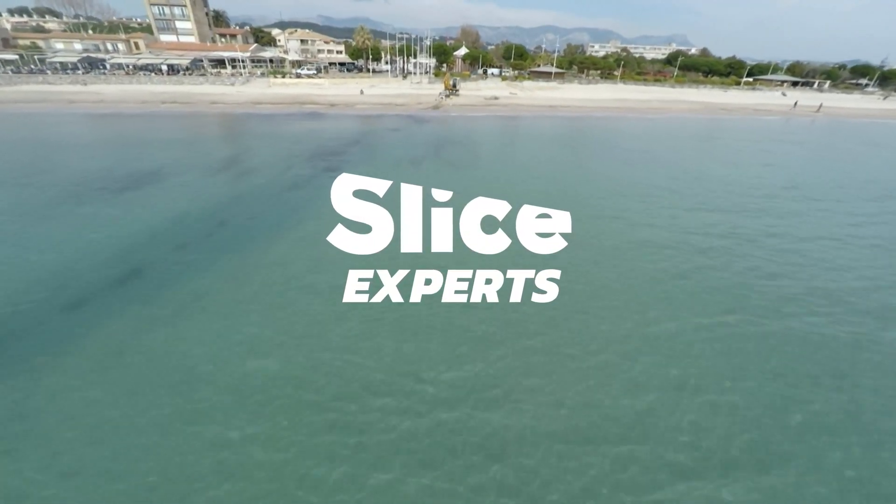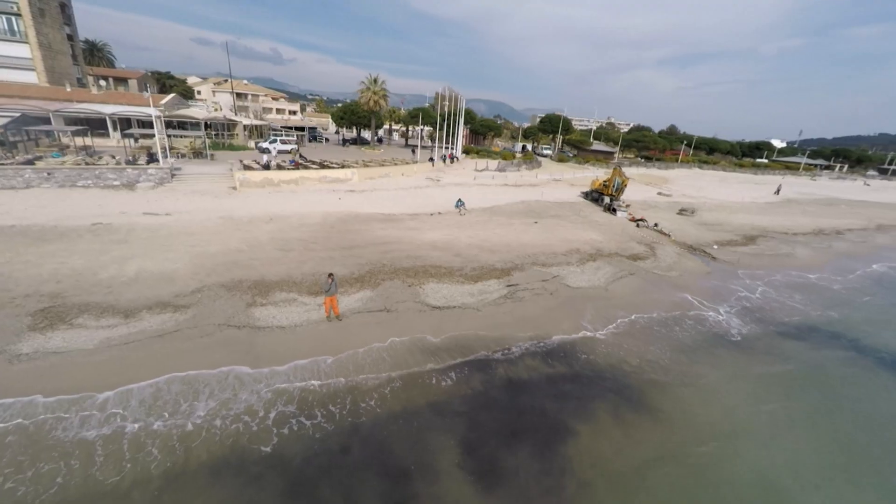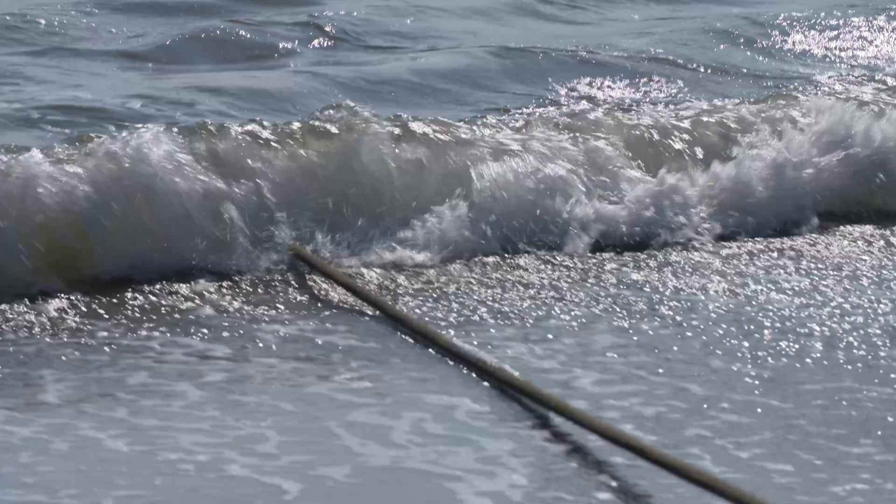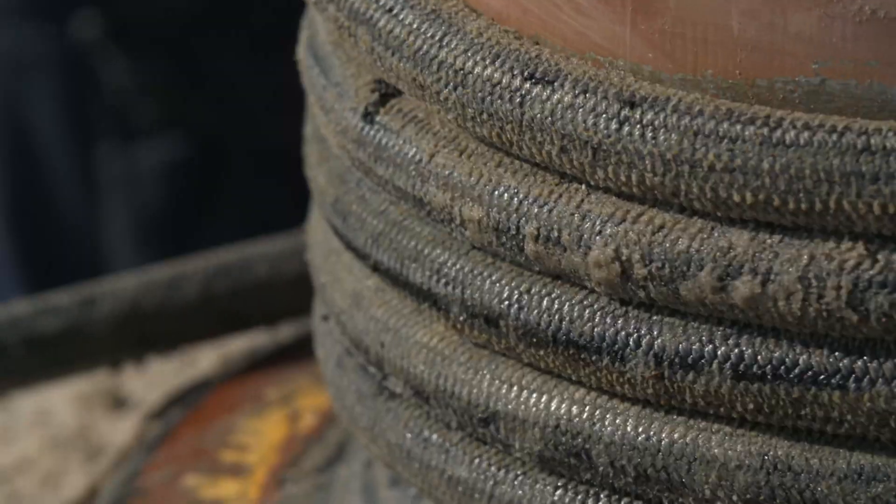To read the data from the water, the scientists are installing an infrastructure on the seabed which will gather the data, bundle it, and transfer it via special deep-sea cables to the analysis stations on the coast.